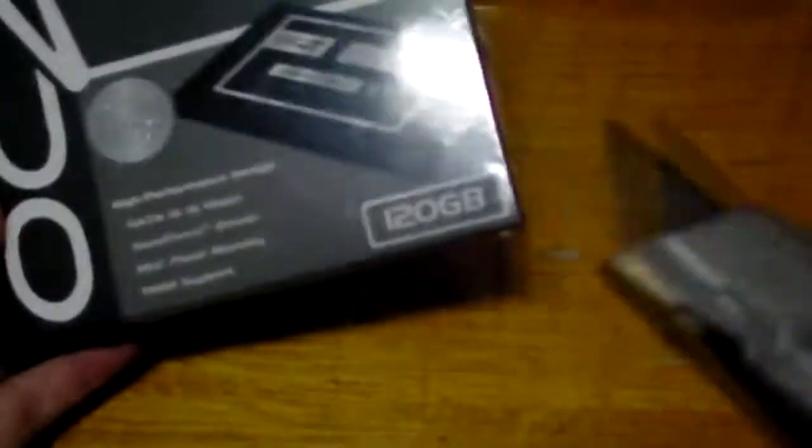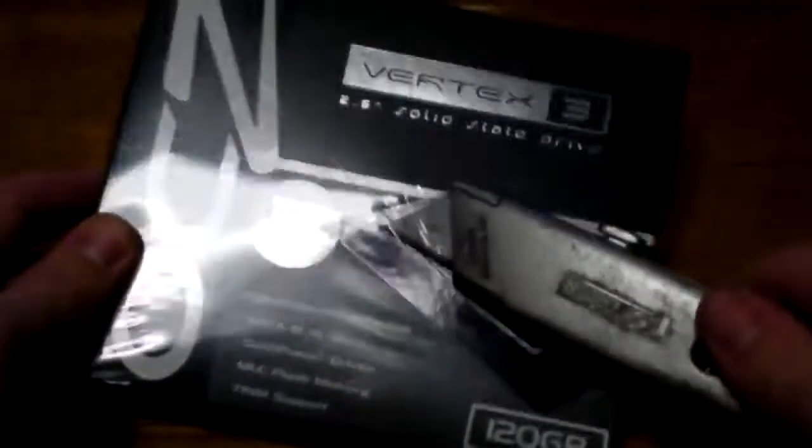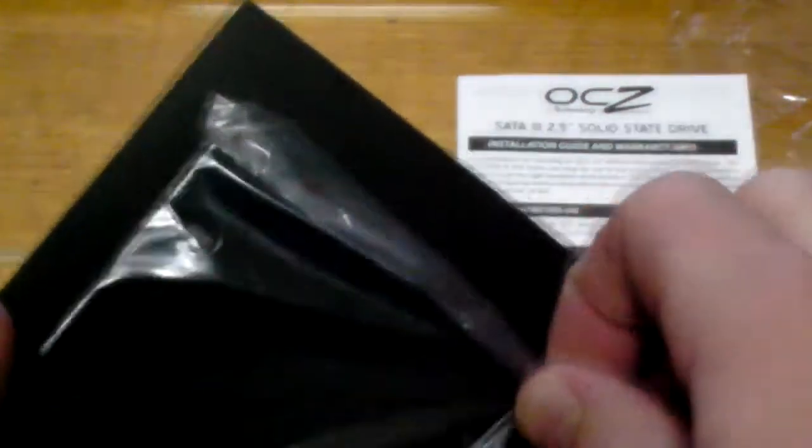I've got my trusty knife. Just open this. Okay, so the first thing you'll notice when you open the box — if you can ever open it. Let's try and pull things out separately. So you've got your manual. After halfway destroying the box, we have the rest of the package.